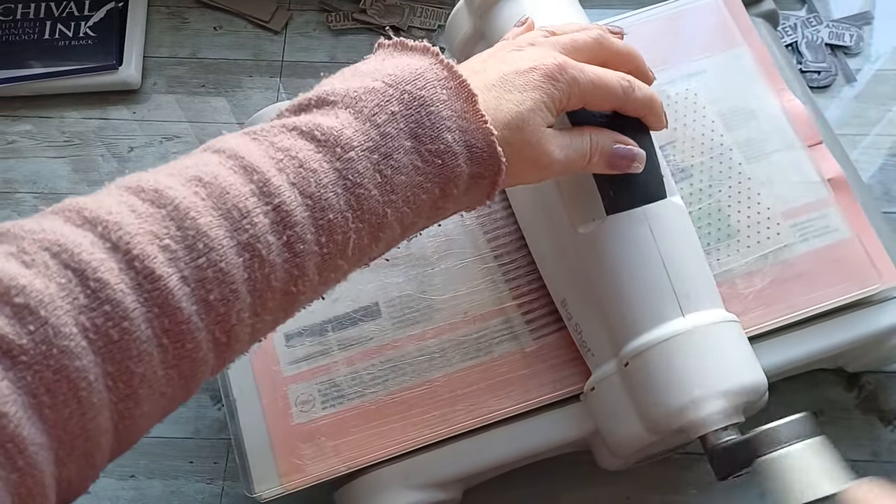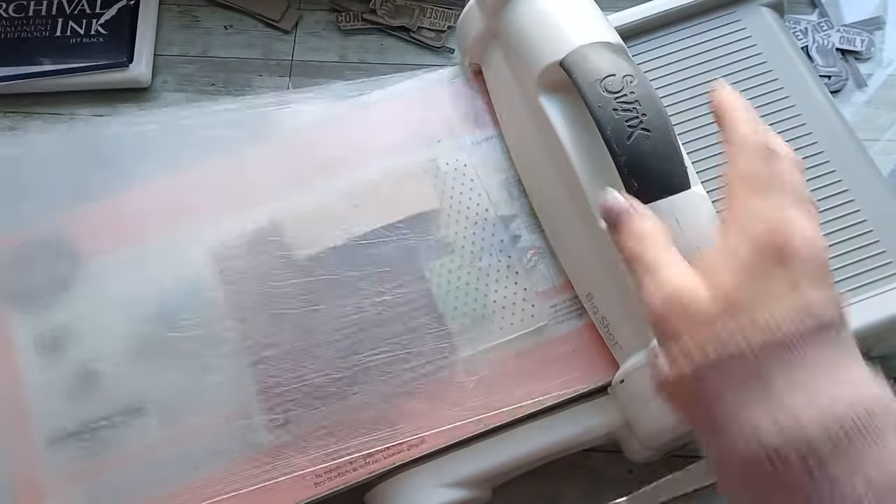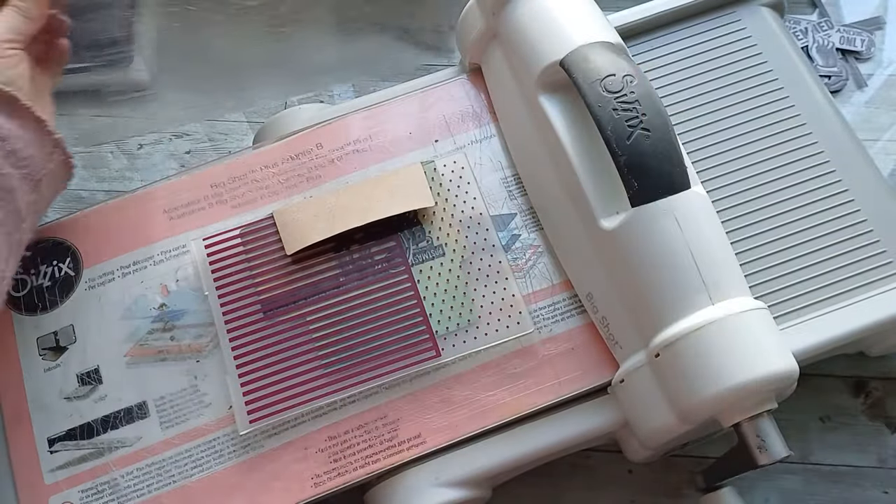I know I have many newbies in junk journal craft on my channel, so for those who don't know how to work with this machine, I have a video explaining a lot about the embossing machine — I will link it down below. So now I have embossed and stamped images, but I have the embossing effect around all of these images.